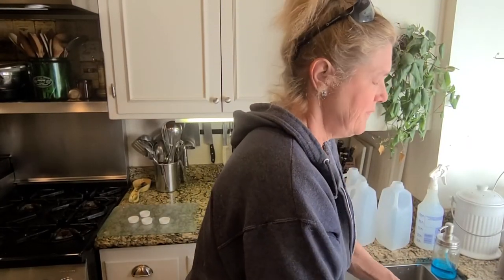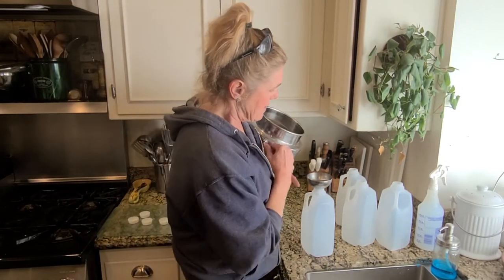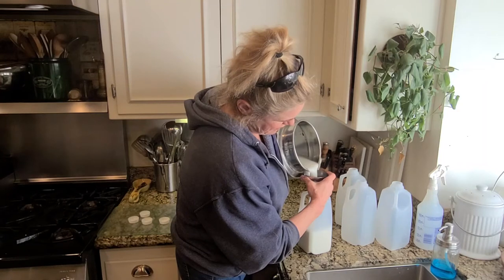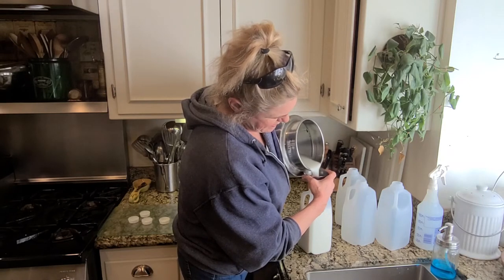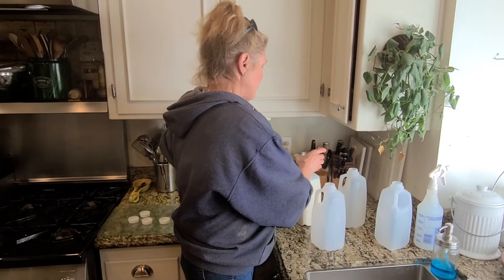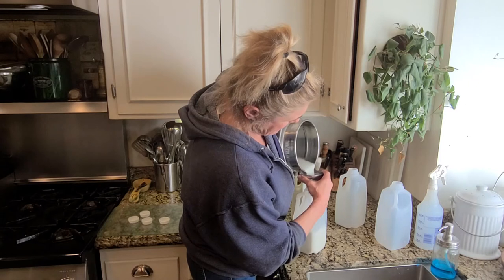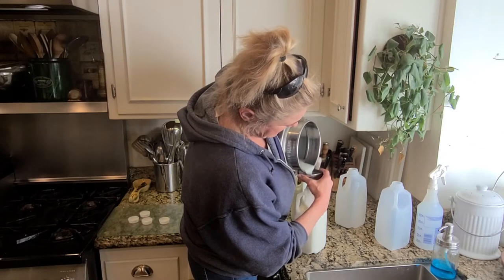Wash this off again. I hold the funnel up to keep it from having an airlock and overflowing. This funnel is smaller. I can't always get them perfectly filled, but I'll even it out in the end.